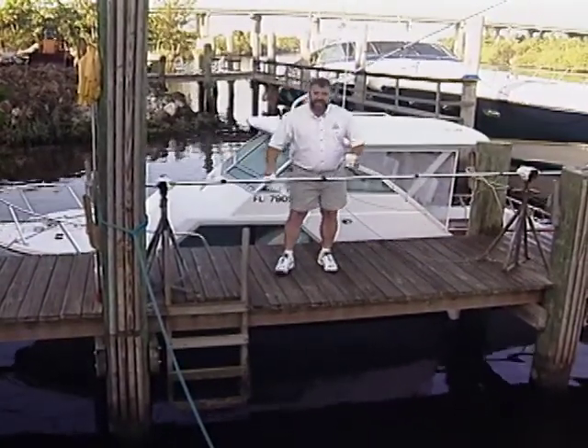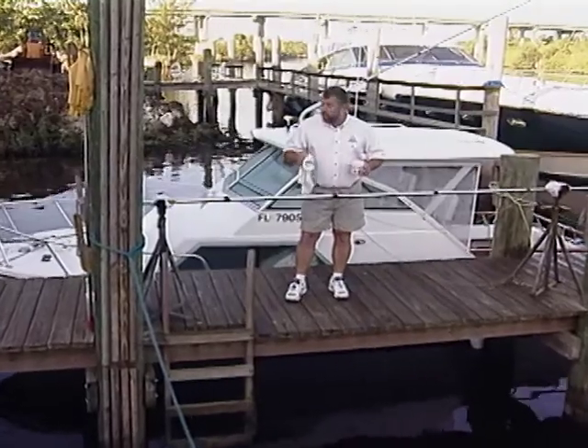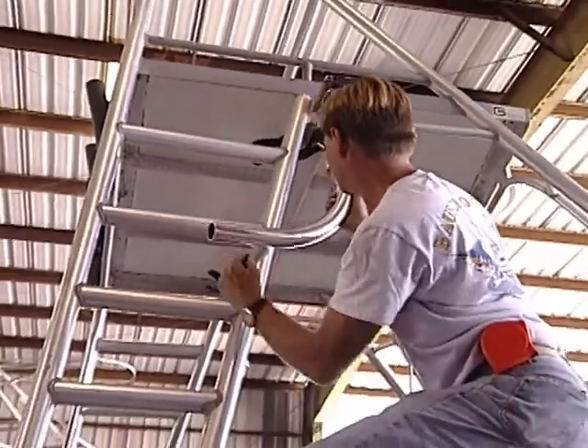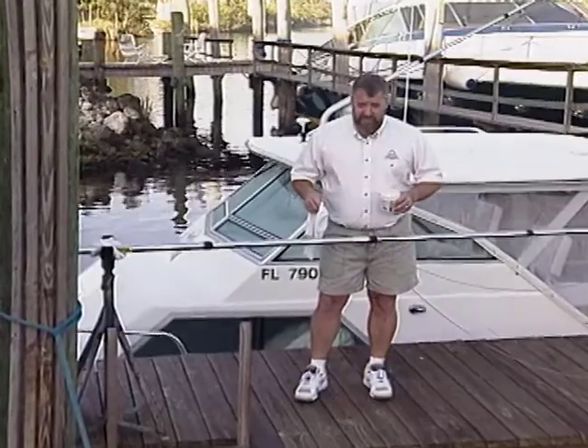Well if you haven't guessed, today's show is going to center around the outrigger. We're going to be showing you some of the different options that are available to the boat owner, as well as how to install a set on a 24-foot Rampage boat, and if there's time we're going to head out into the ocean and show you how to use these things.